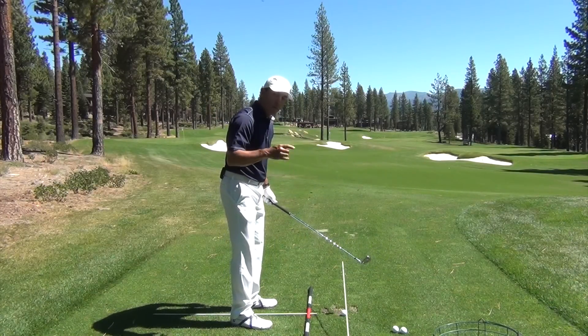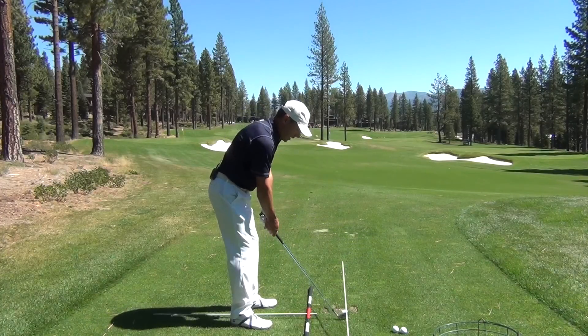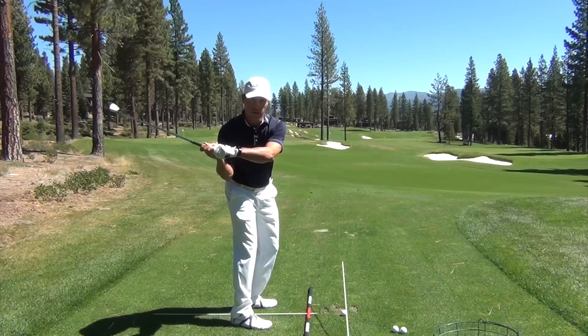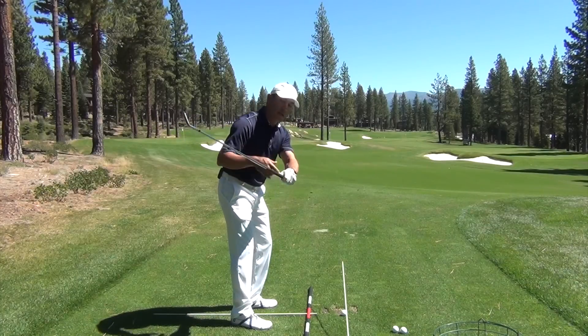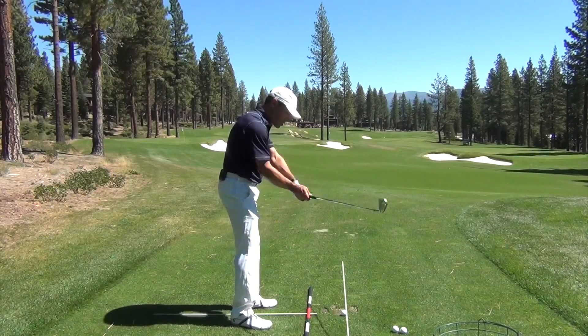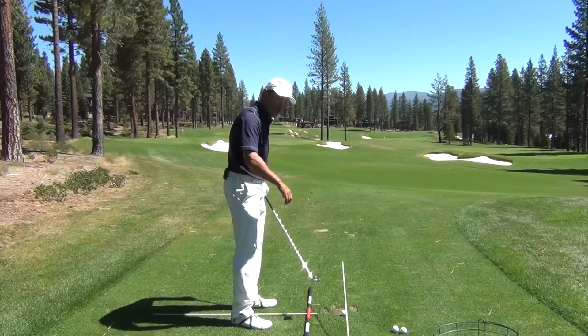Some of the things that would lead to you hitting the stick: if I set up and turn my shoulders too flat — so my shoulders are parallel to the ground — as soon as I initiate any kind of powerful motion with my body, that tends to swing my hands out too much, and the reaction is going to be a down-and-across steep motion.